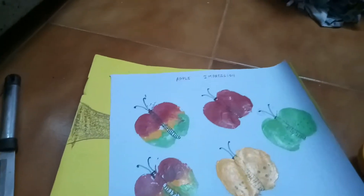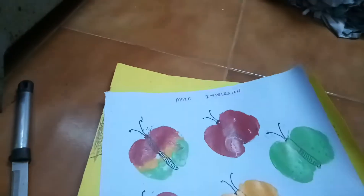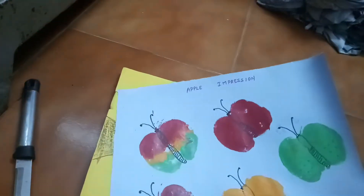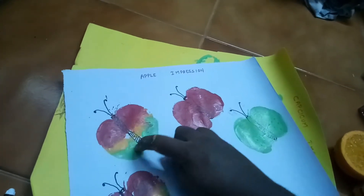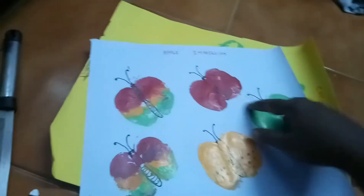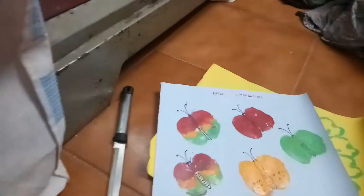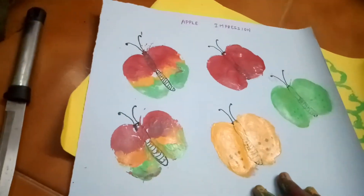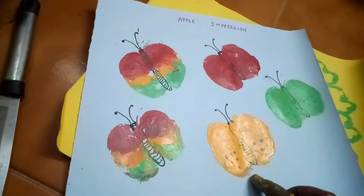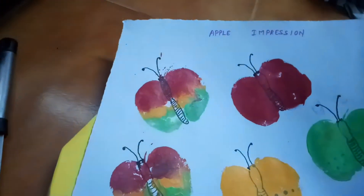This is my favorite — the apple. The cross-section of the apple: you can spread three colors on the apple or use a single color. I make it in multiple colors. It will look like a butterfly — the apple impression like a butterfly.